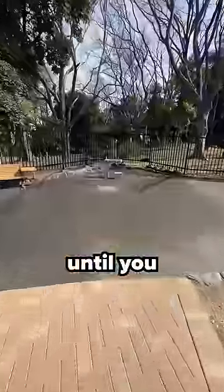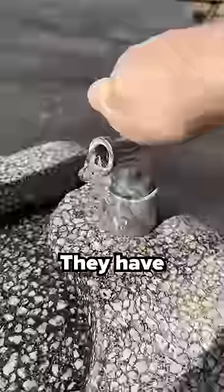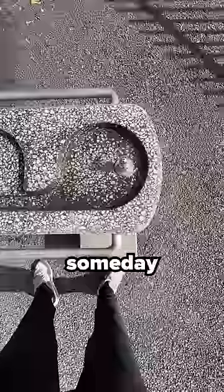Do not drink from a water fountain in Japan until you watch this video, because although this looks like a normal water fountain, they have one dangerous secret you need to know about, and this video could save your life someday.